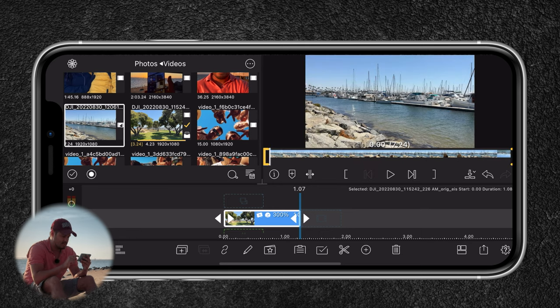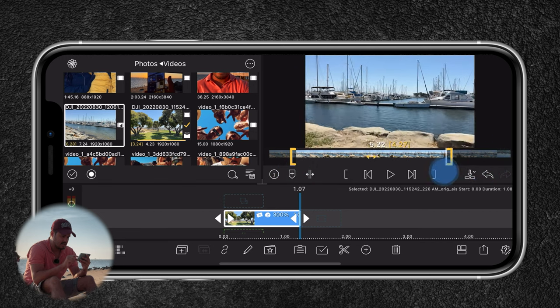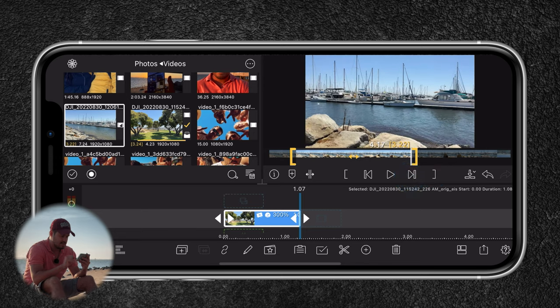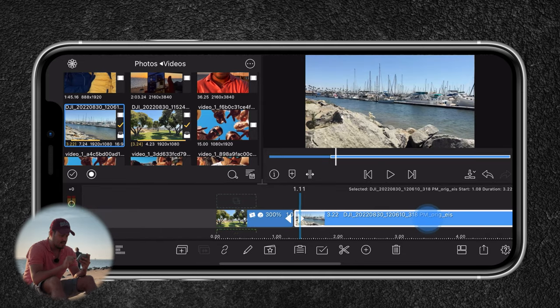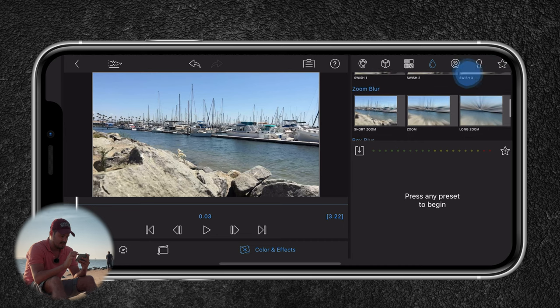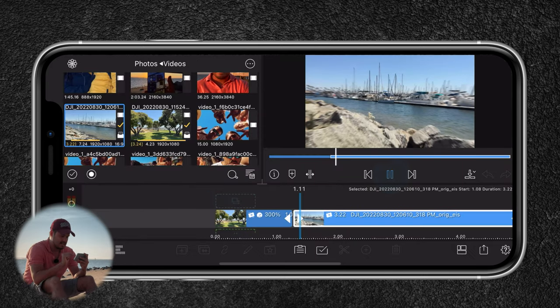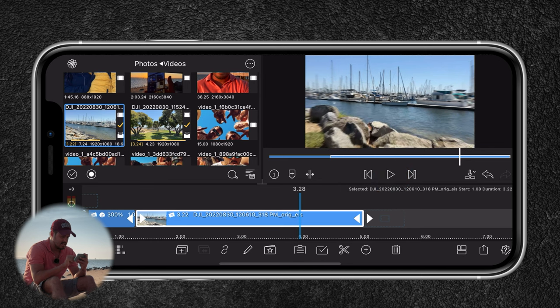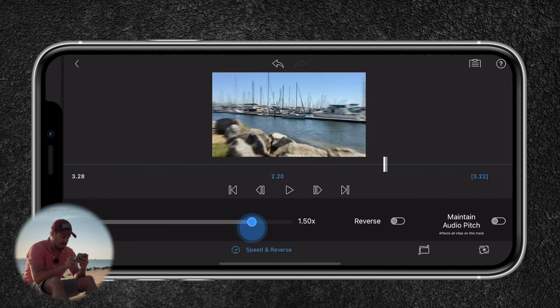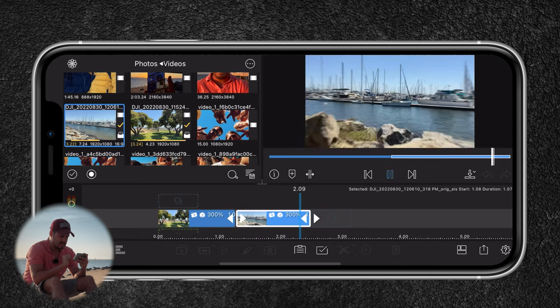I'm going to import the second clip, trim the in point and out point — around here looks good. Then I'll drag it onto the timeline and do the same thing again. I'll double-tap on it and add another motion blur using Short Zoom, adjusting the amount to around three. I'll head back and play it back — this looks nice. I'll increase the speed by three times, then head back and play it back — awesome.